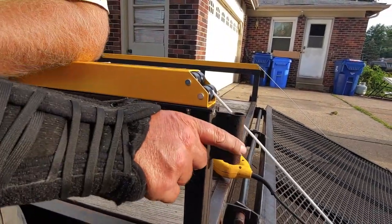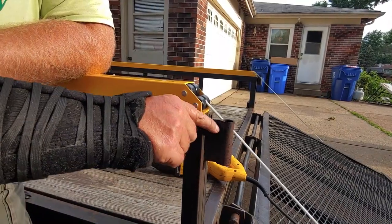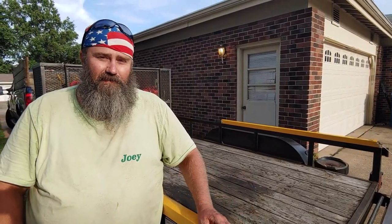I was originally thinking I was going to use a grinder to cut this off, but I think I'm actually going to try the sawzall — I think that'll be a little bit easier. If the sawzall doesn't work, then we'll break out the grinder.